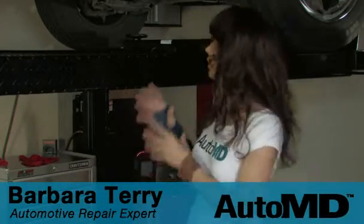If you have leaking green fluid from the sides of your engine, it could actually mean that you have a leaking freeze plug, and this can cause further engine damage. Hi, I'm Barbara Terry with AutoMD.